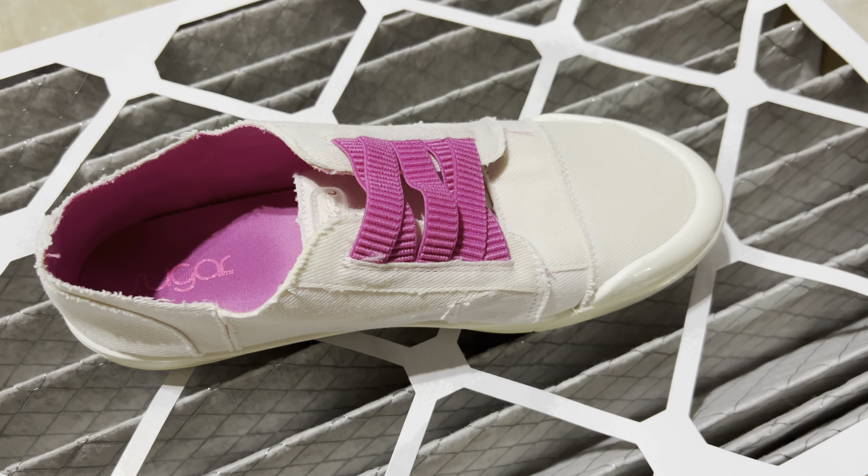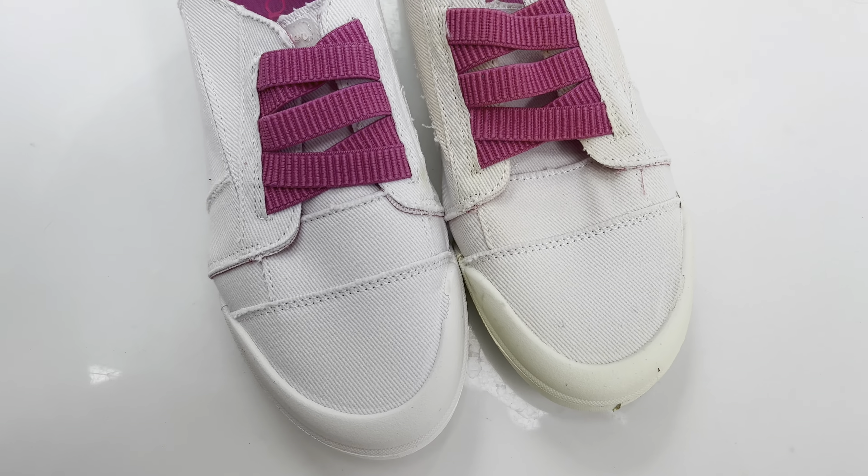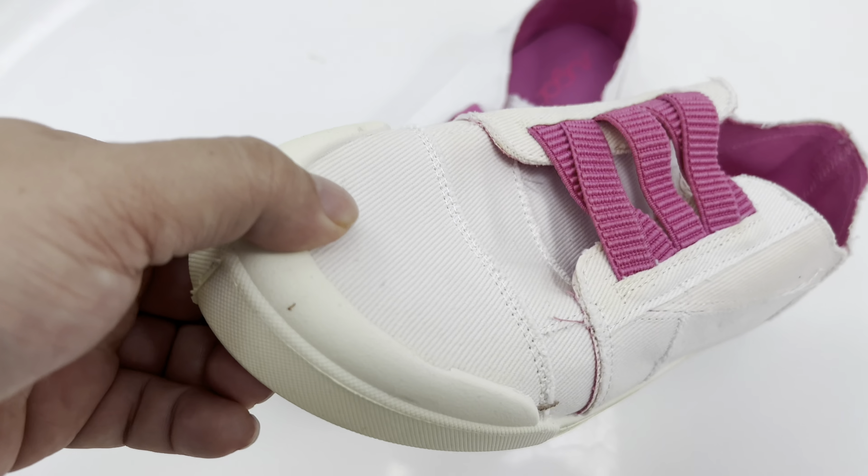It actually looks like the shoe has been out in the rain because it is damp. So what I'm going to do now is wait four hours, put on a second coat, and then torture test it.